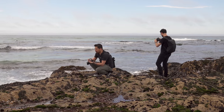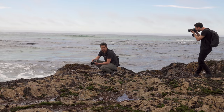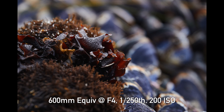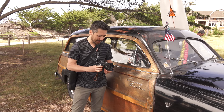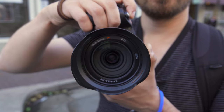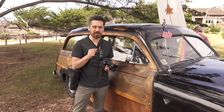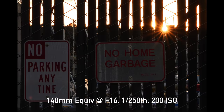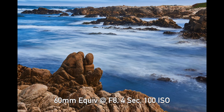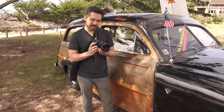A lot of people rag on the one-inch sensor for being hard to get shallow depth of field, and I'd agree — except on this particular camera, because we have a 24 to 600mm range with a relatively fast 2.4 to f4 aperture. If you're okay with compression and can get some distance, you can get some buttery smooth backgrounds. But regarding diffraction: as you push really high f-numbers on any camera, you get general softness, and because this is a small sensor, you'll see that sooner. On this camera, don't go higher than f5.6 to f8 without getting into serious soft territory.